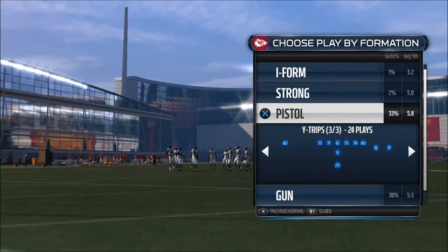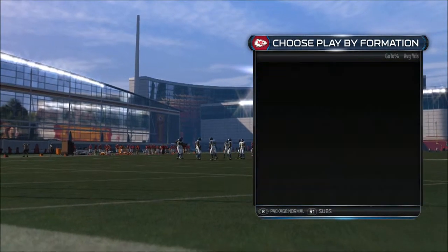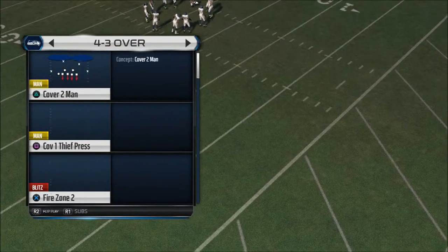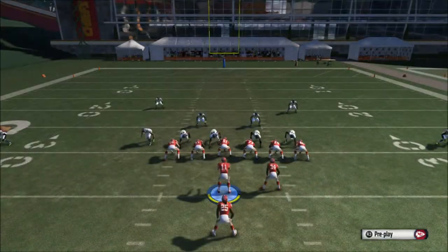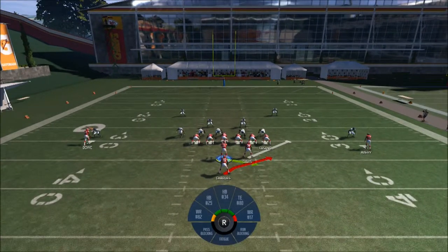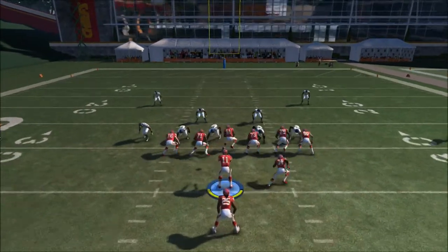We're going to go ahead and choose pistol strong, and the play is going to be head back stretch. This is actually in your audibles. So once you start adjusting to your inside zone split, they're going to start putting people on the left side. You can go ahead and audible to the head back stretch — it's a simple setup.